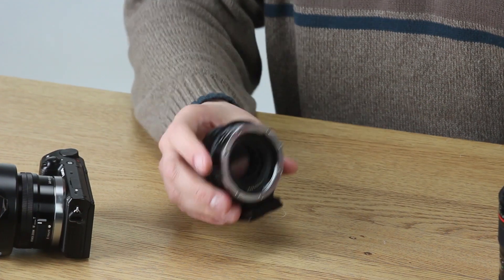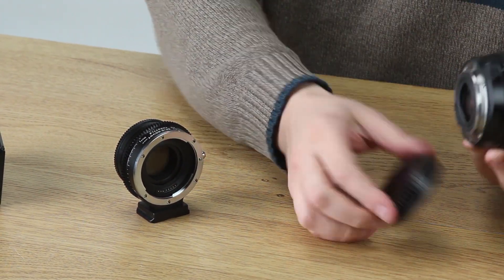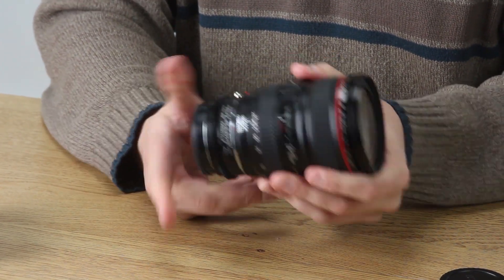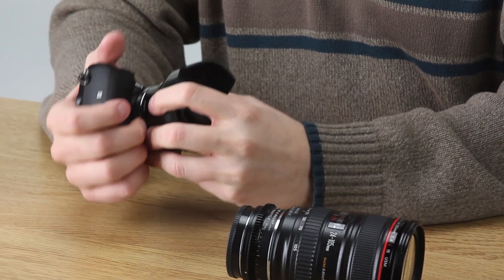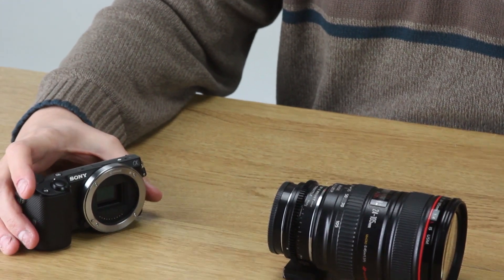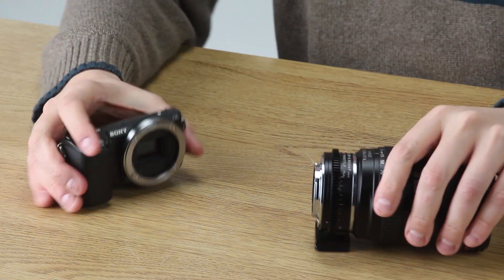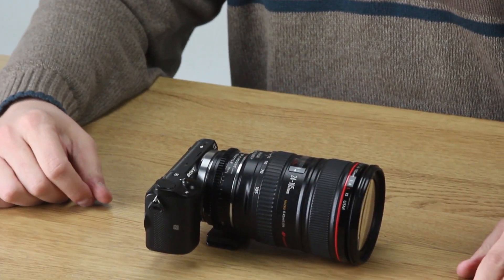First thing we do, take off the lens cap, take off the rear cap of our Canon lens, line up the red dot — that's it. Now let's remove the original Sony lens and get that out of our way. We'll take the rear cap off of the new Smart ND Throttle, line these up, and you're done.